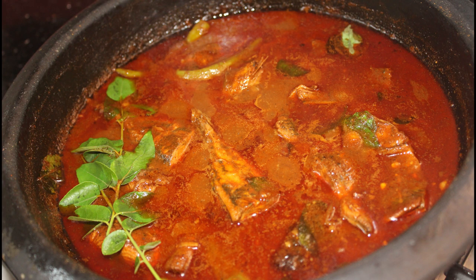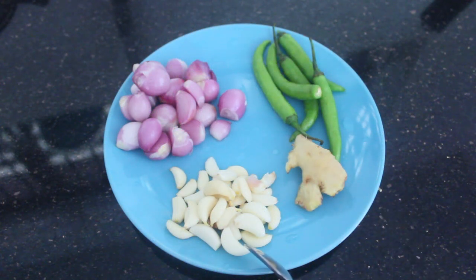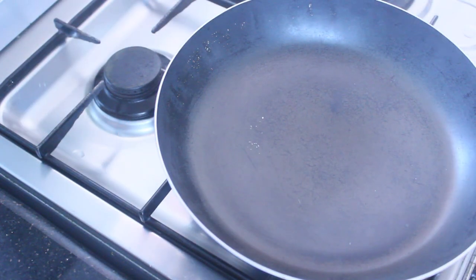I am going to make a taste of this recipe. Here, I am going to make a recipe for what I drew from the recipe. I have added soy sauce.